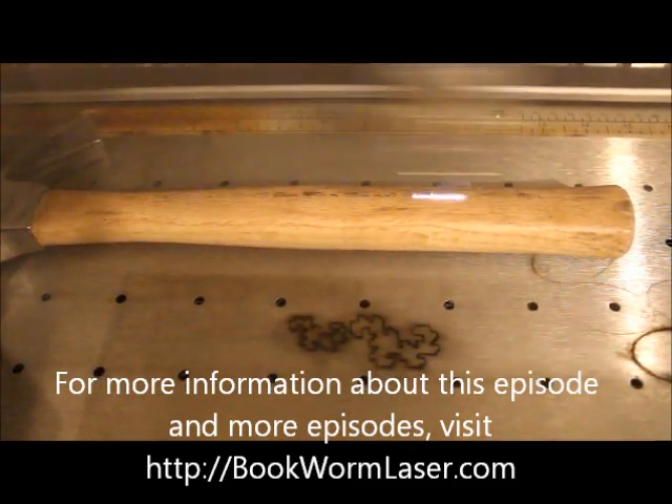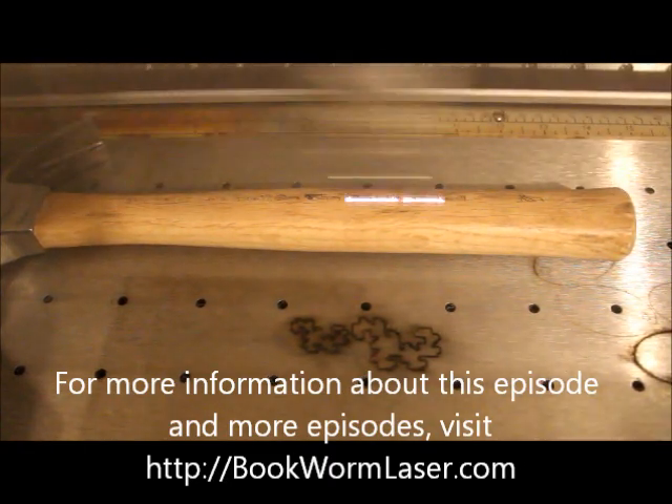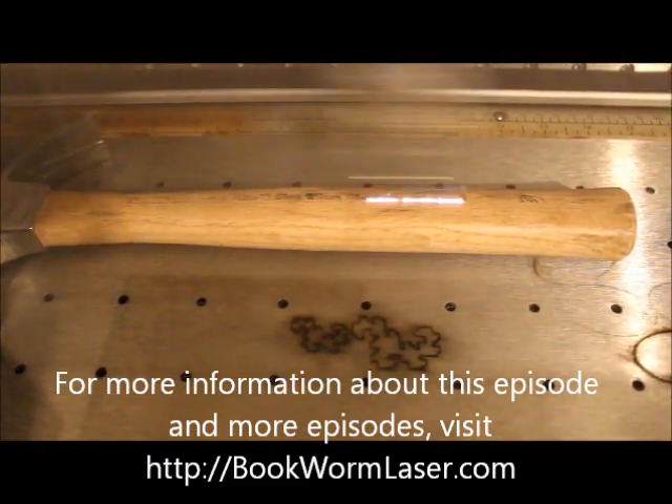We all like receiving awards when we do something well. Why do those awards have to be normal? Well, with laser engraving, they don't. You can make just about anything, including a hammer, into an award.